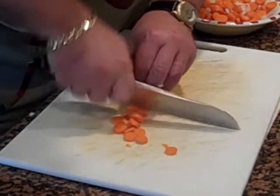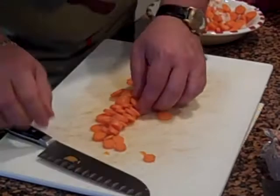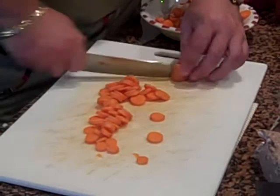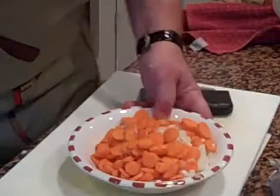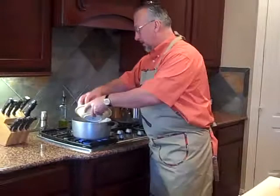We're just finishing chopping up the vegetables, getting this last carrot cut up. I'm going to get the heat going on the pan. We're looking for about a quarter to an eighth of an inch for the carrot pieces. If you've got a carrot that's too thick, you can cut it in half — it stays flatter when you're cutting through it and doesn't move around as much. Now that the pot is up to temperature, we're going to add a tablespoon or two of olive oil and get those onions and carrots started.